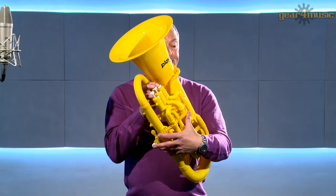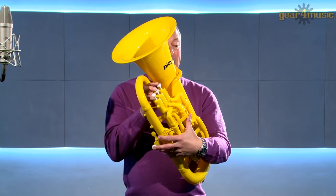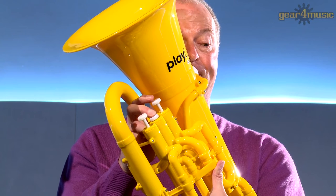Hello and welcome to Gear 4 Music, where Mike is playing the Playlight Hybrid Euphonium by Gear 4 Music.